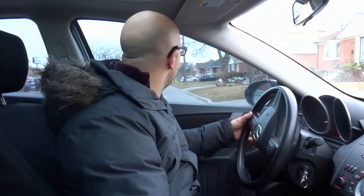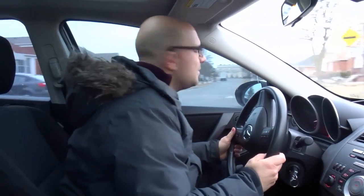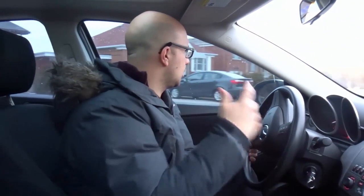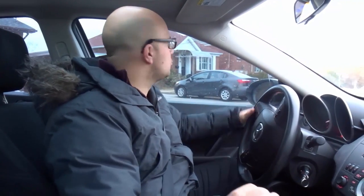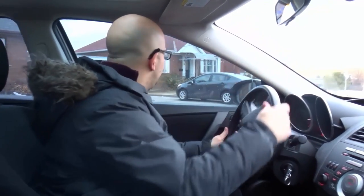Come to a complete stop. Step number two: put the car in reverse, right signal on, steering wheel all the way to the right, and move back — stop before you hit the other curb. Step number three: put the car in drive, left signal on, steering wheel all the way to the left, proceed forward. Three simple steps.